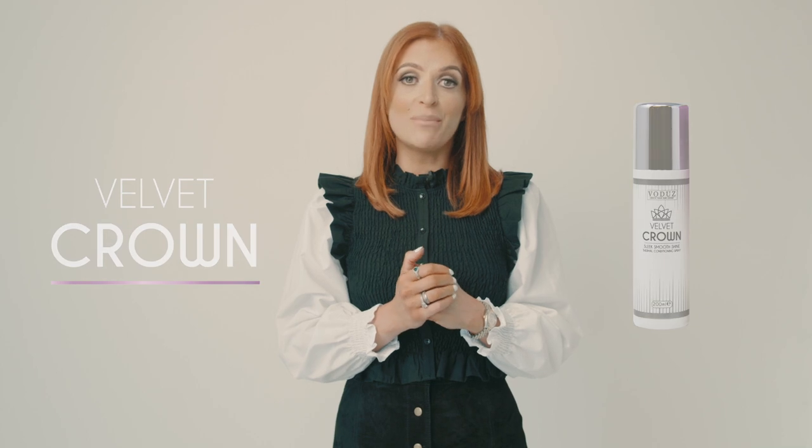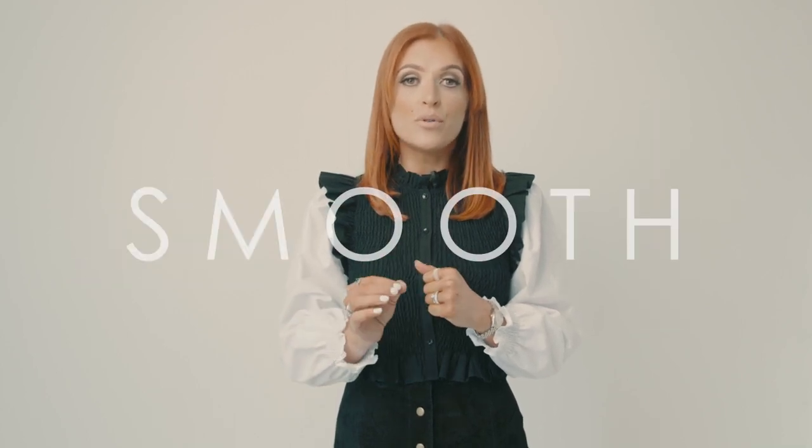Velvet Crown is a thermal activated product that will deliver smooth, shiny, sleek results. Our lightweight formula penetrates deep into the hair, creating a mirrored effect, which will lock in all frizz and humidity.